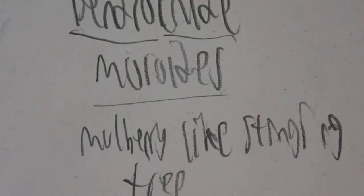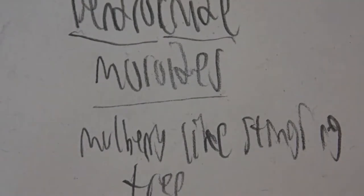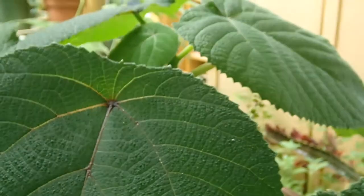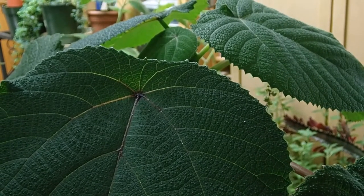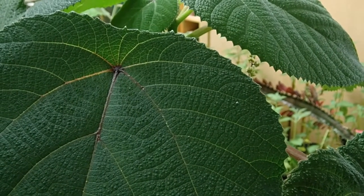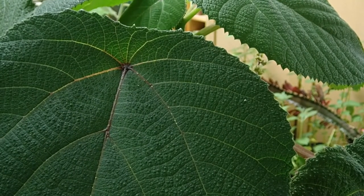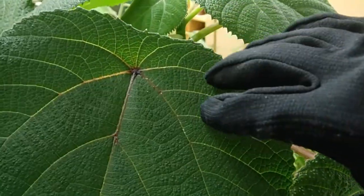Now that I've explained a little bit about this plant's name, it's better to experience the plant itself. So without further ado — here we are. This is a Dendrocnide moroides that I have been growing for the last couple of years, since the summer of 2018.